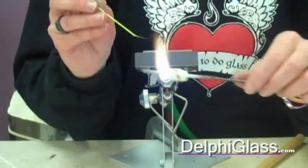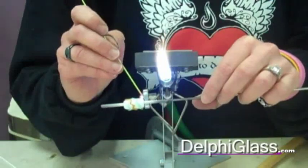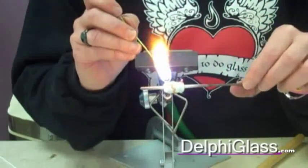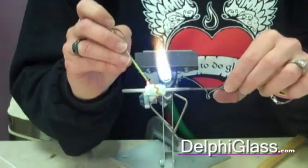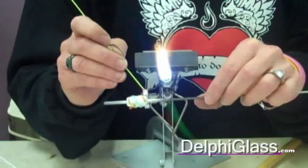I know we've done dots before, but just, it's part of decorating with stringers. So this is where we do ball it up, down and up onto the surface of the bead.